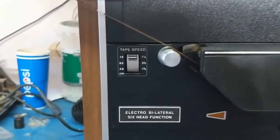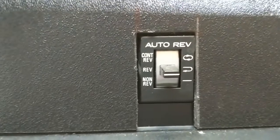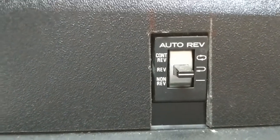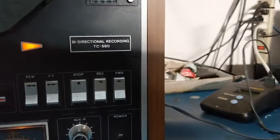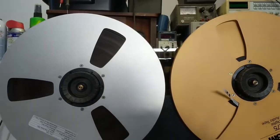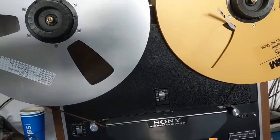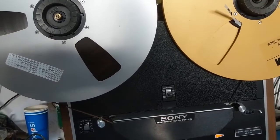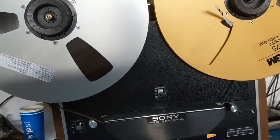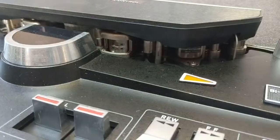This machine has three speeds and also an auto-reverse or continuous play mode. It can play any type and any size of tape — 3 inch, 5 inch, 7 inch, 10 and a half inch, 14 inch — as long as it's the quarter-inch standard width. It's very universal.